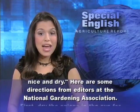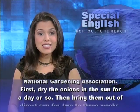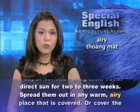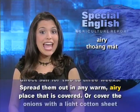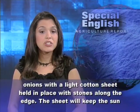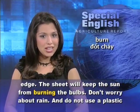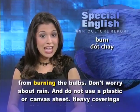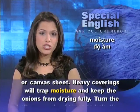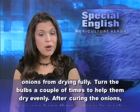Here are some directions from editors at the National Gardening Association. First, dry the onions in the sun for a day or so. Then, bring them out of direct sun for two to three weeks. Spread them out in any warm, airy place that is covered. Or, cover the onions with a light cotton sheet held in place with stones along the edge. The sheet will keep the sun from burning the bulbs. Don't worry about rain. And do not use a plastic or canvas sheet. Heavy coverings will trap moisture and keep the onions from drying fully. Turn the bulbs a couple of times to help them dry evenly.